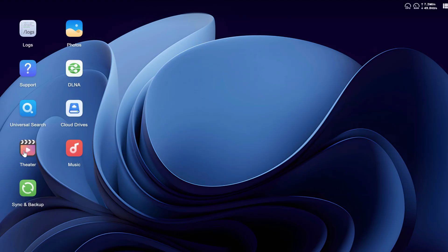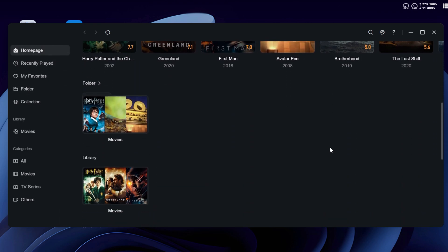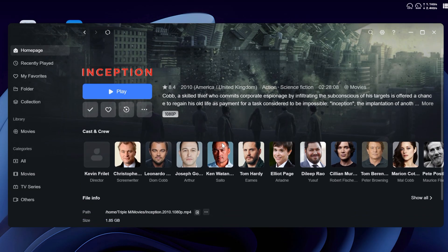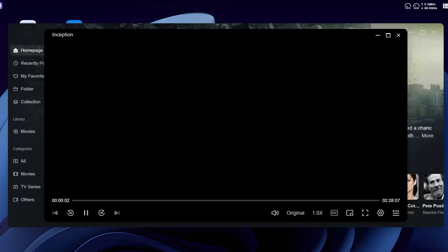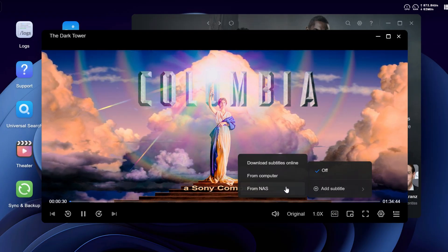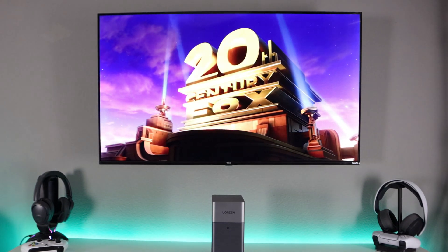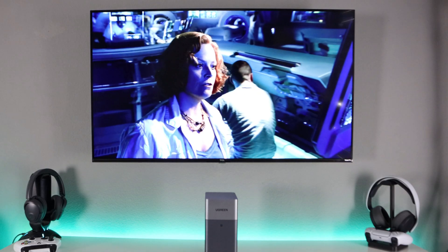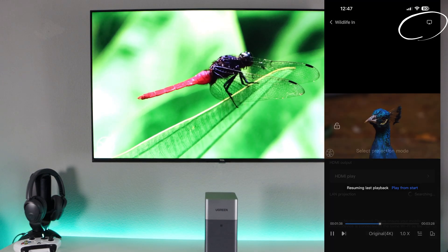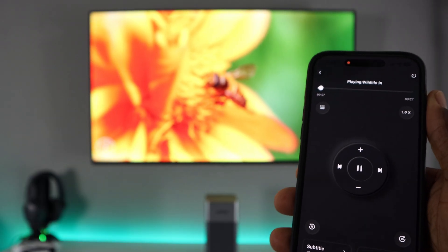This is where it gets fun — the Theater application. It turns your NAS into a full-fledged media hub with movies, TV shows, music, and personal videos all neatly organized. You can customize titles, update artwork, and organize by genre or folders. It also supports 4K playback with subtitle search and download built right in — no lag, no buffering. Since this NAS has an HDMI port, you can connect it directly to your television. Just open the app, find the video you want to play, tap the icon in the top right, and it gives you the option to stream via HDMI — a direct connection for the best quality and maximum flexibility.